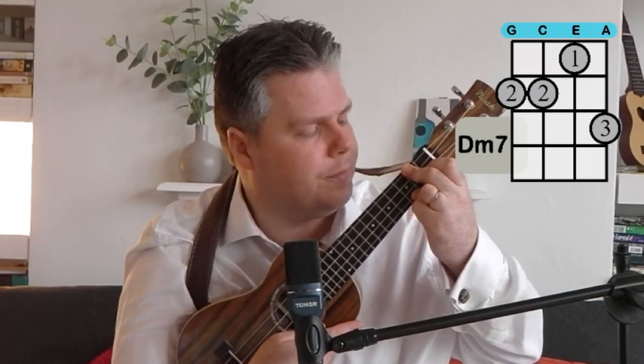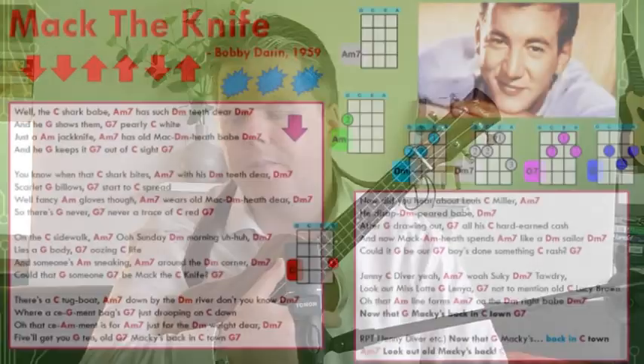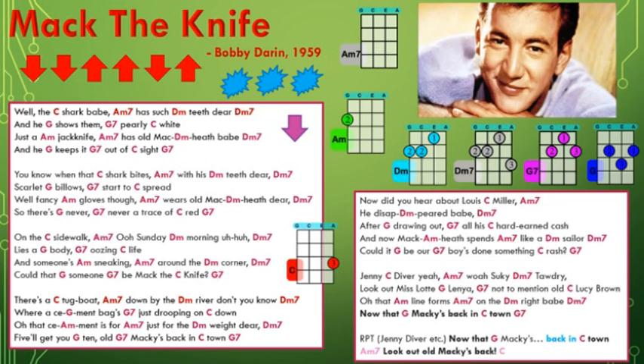We'll look at the chords first. There are seven different chords. There's nothing particularly demanding apart from the D minor 7 which you might not be familiar with — we'll look at that in depth in a minute. The other chords are relatively straightforward: G, G7, D minor. But they change quite fast. There's also an A minor 7 which is basically a hands-off chord. I find that hard because you let go and the ukulele starts slipping. So if you've got a strap, make sure it's adjusted to take the weight of the ukulele, otherwise you lose chord position.